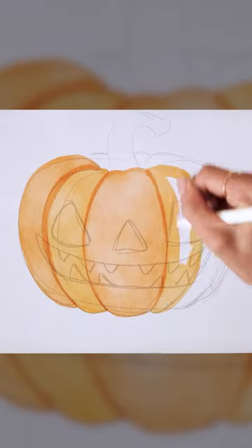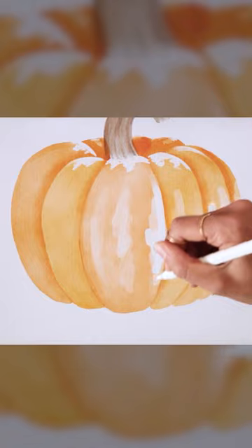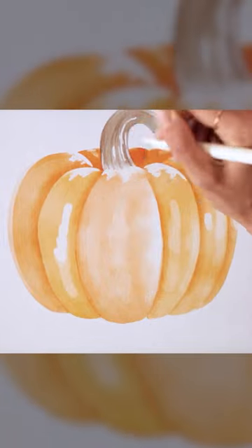Color each section individually and layer your strokes on the stem. Blend, add some highlights, and blend some more.